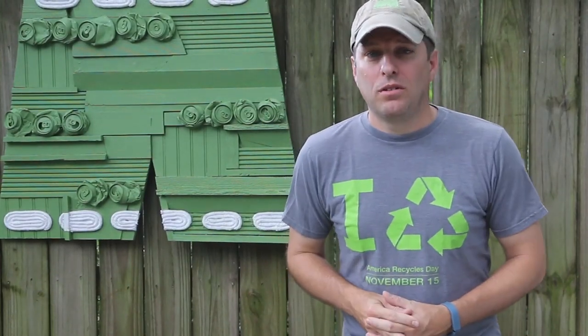Hi, it's Tom from Green Shorts, and today I want to make another Worm Tower video, but I'm going to make it out of wood.